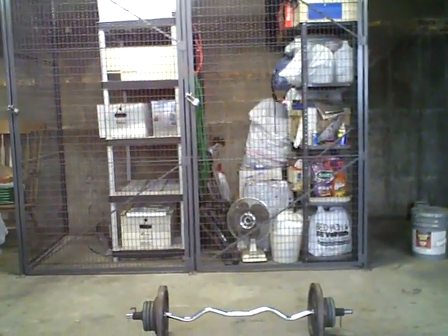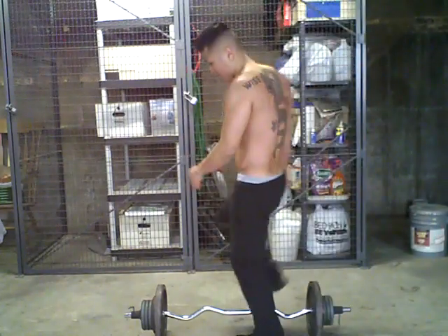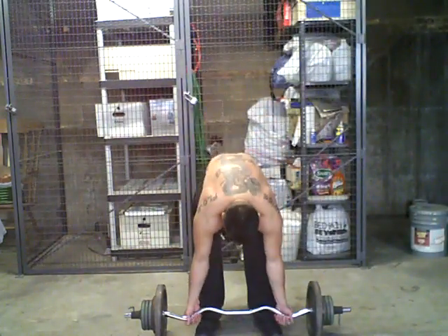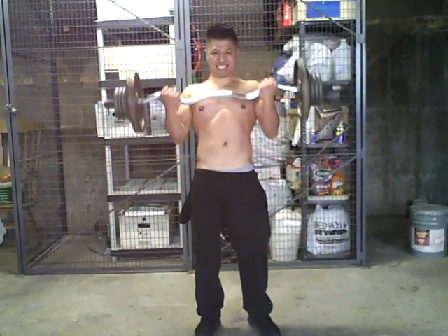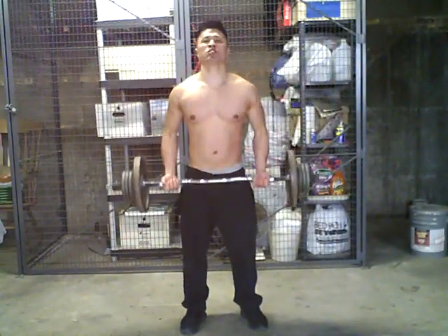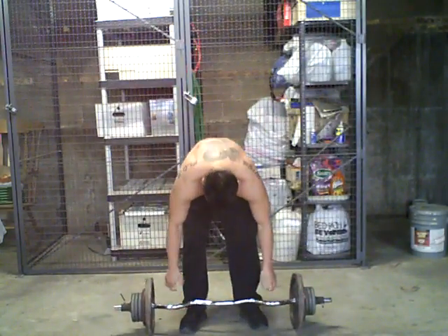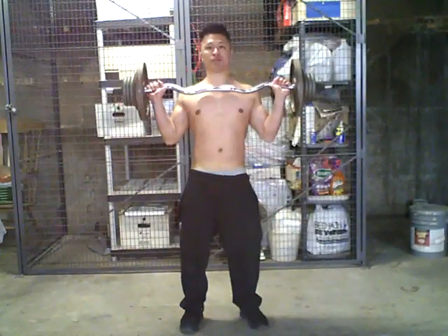Now, finish it out. Some biceps. Military press.